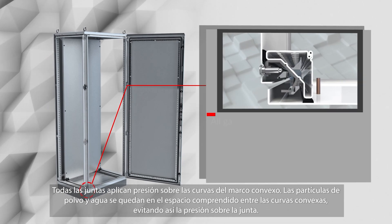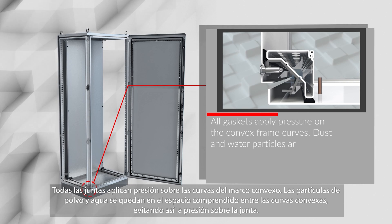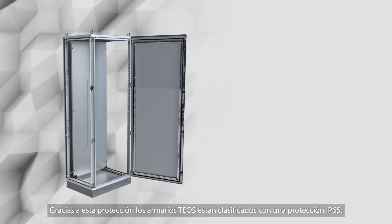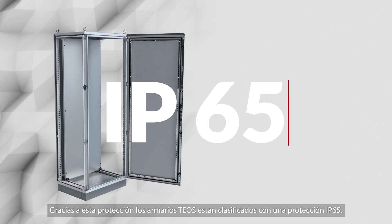All gaskets apply pressure on the convex frame curves. Dust and water particles are left in the space between the convex curves, and thus pressure on the gasket is prevented. Thanks to this gasket system, it has IP65 protection class.